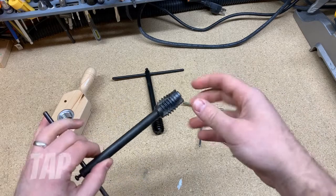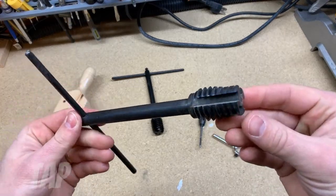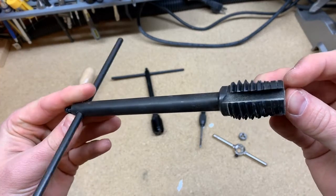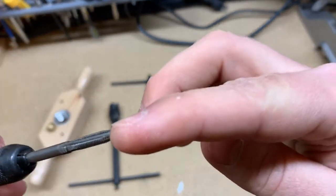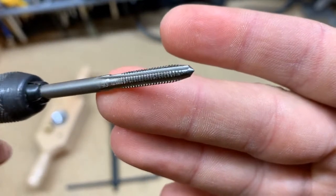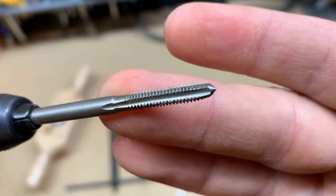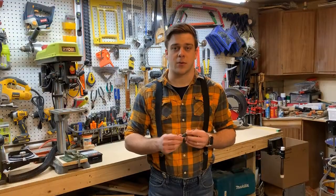A tap is made out of very hard steel so that it can cut its way through softer steel and other types of metals. But because it's so hard, it's actually very brittle. And if you're too rough with this tool — if you bend it at all, or if you try to continuously cut your threads all the way through in one forward motion — it's very easy to snap the tap because it's so hard and so brittle.